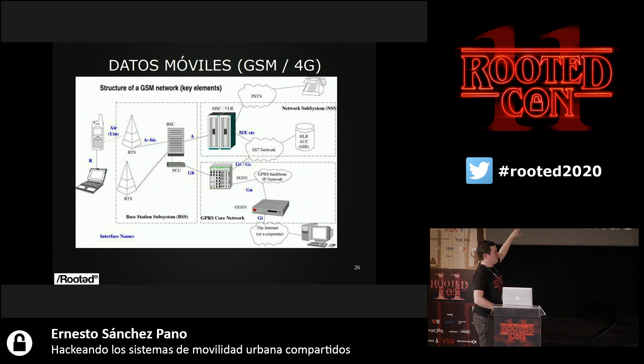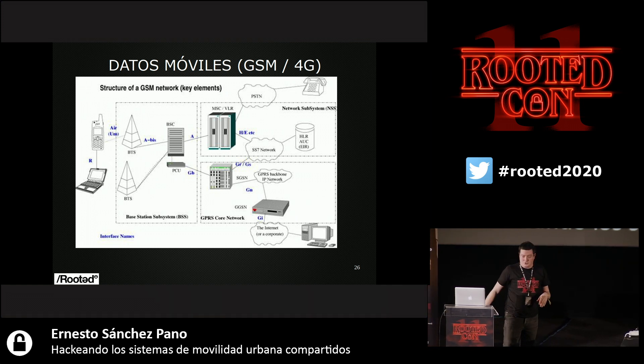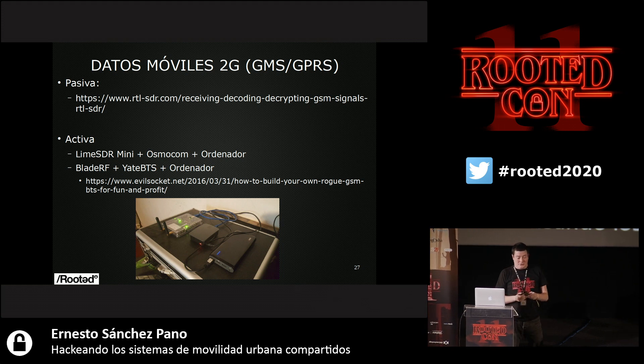We have a 2G network here. We're interested in the cell phone link or the IoT device with the network. What can we do with 2G? We can do passive listening — we can decrypt the signals and we have TCP/IP communication in the end. It is very interesting because you can see how sometimes we trust a lot on the network layer. The microcontrollers have no capability of sending HTTPS, so people say, 'as this goes through 4G or 2G and the communication is safe, I'll send plain HTTP.' No — security does not come through the network layer.